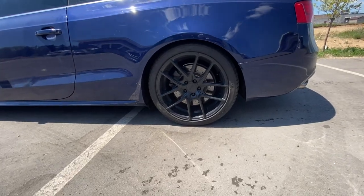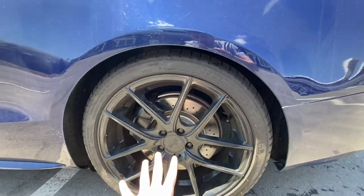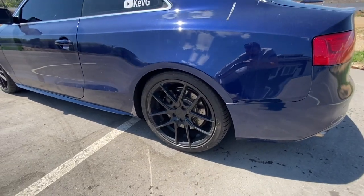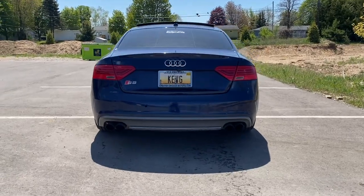Got the update from Sean: the rears are getting 25-millimeter spacers and the fronts are getting 20 millimeters — that's a separate video. But for now, look how low this thing sits! Look how good it looks from the rear.